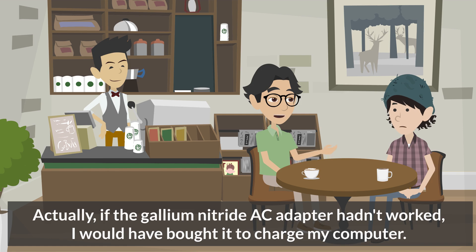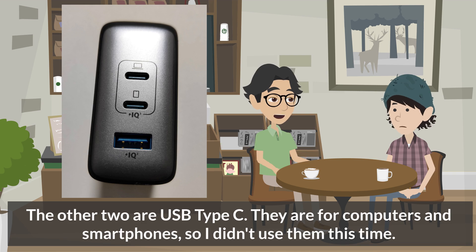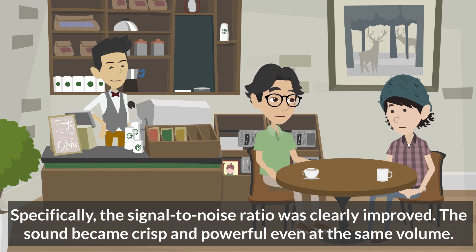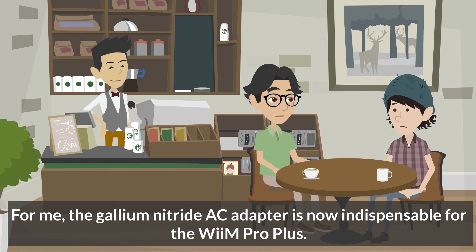Actually, if the gallium nitride AC adapter hadn't worked, I would have bought it to charge my computer anyway. The 736 Charger has three ports: one USB Type A, which connects to the WiiM Pro Plus, and two USB Type C ports for computers and smartphones. What were the results? My expectation was that the sound quality would not change, but the effect was better than expected. Specifically, the signal-to-noise ratio was clearly improved. The sound became crisp and powerful even at the same volume. The gallium nitride AC adapter is now indispensable for the WiiM Pro Plus.